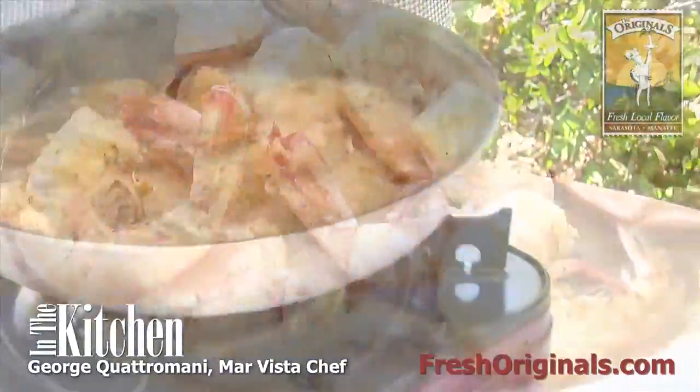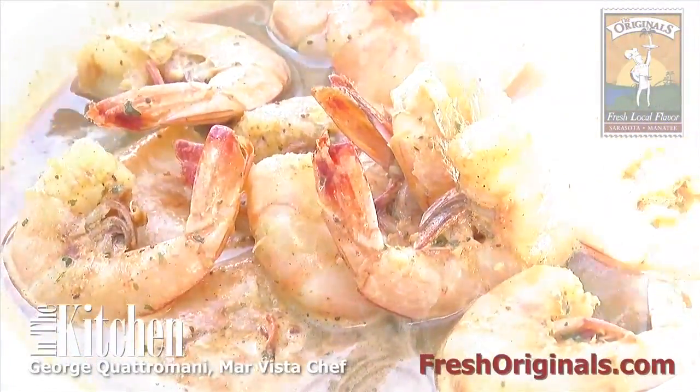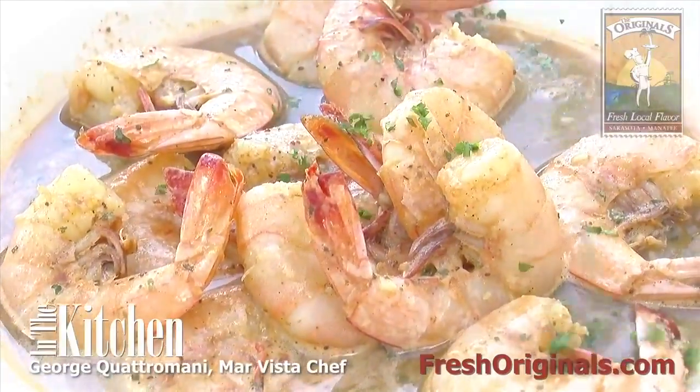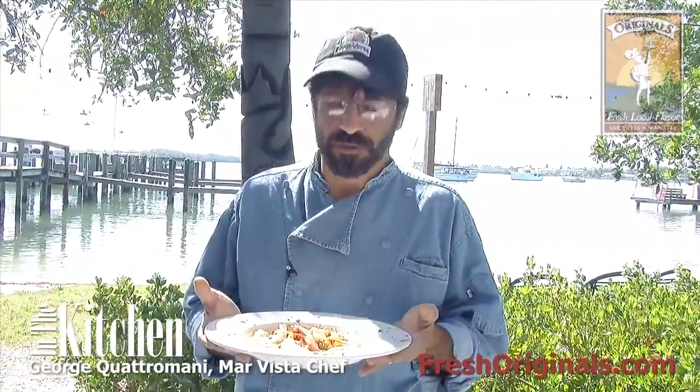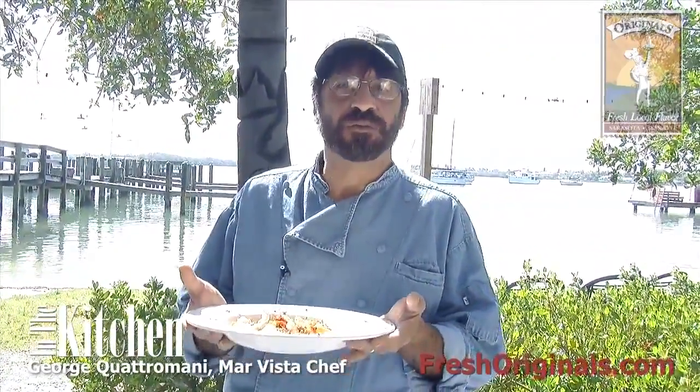We're just going to put that in our bowl, some parsley on that — and there you go: Budweiser and Old Bay shrimp. Here's our finished dish. Fun old day at the Mar Vista. Thank you for visiting today, and come see us soon.